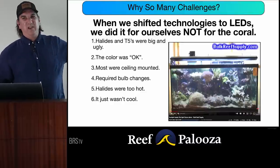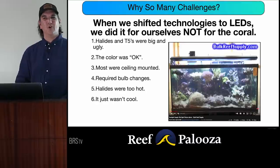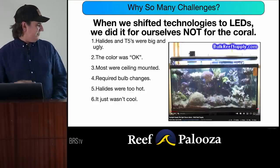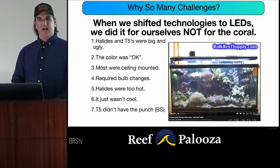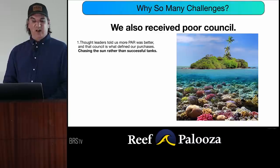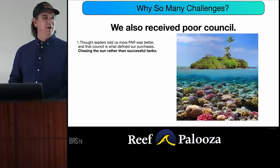T5s didn't have 'the punch' — that turned out to be total crap, but everybody was saying it back then. We also had bad counsel at the time. Thought leaders were telling us more power was better. That council defined our purchases and we were chasing the sun rather than the tank. People were going out and measuring the sun in the middle of a reef at noon in the middle of summer, coming out with 1,500 PAR as the goal. We'll later find out that's wrong.